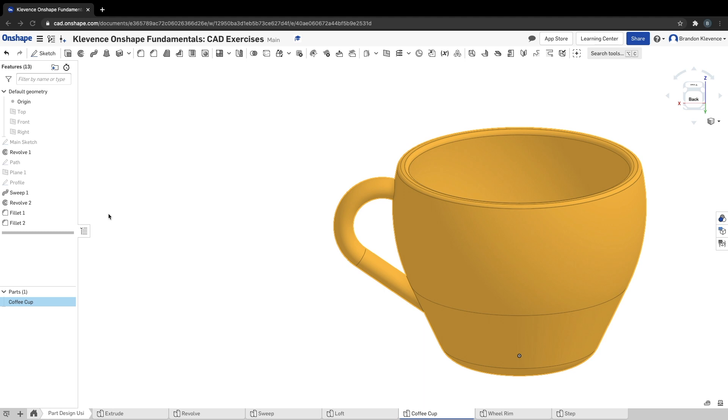Let me know as always if you have any questions or problems — feel free to like this video and subscribe. Why did the coffee taste like mud? Because it was ground a few minutes ago. Next time we're going to move on to wheel rim and then we'll be done with this part of OnShape Fundamentals CAD. Let me know if you have any questions — I'm here to help. Take care!